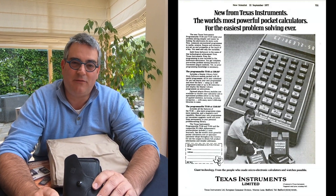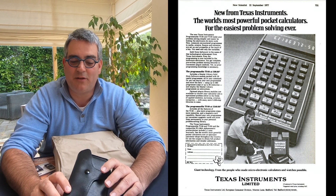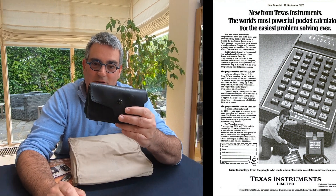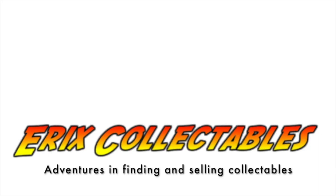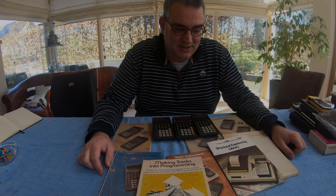When you bought a calculator in the 70s, one of the top end calculators you could buy were either Hewlett-Packard or the TI-58 or TI-59 programmable calculators. Texas Instruments revolutionized, together with Hewlett-Packard, pocket calculators, and they created very nice programmable calculators.